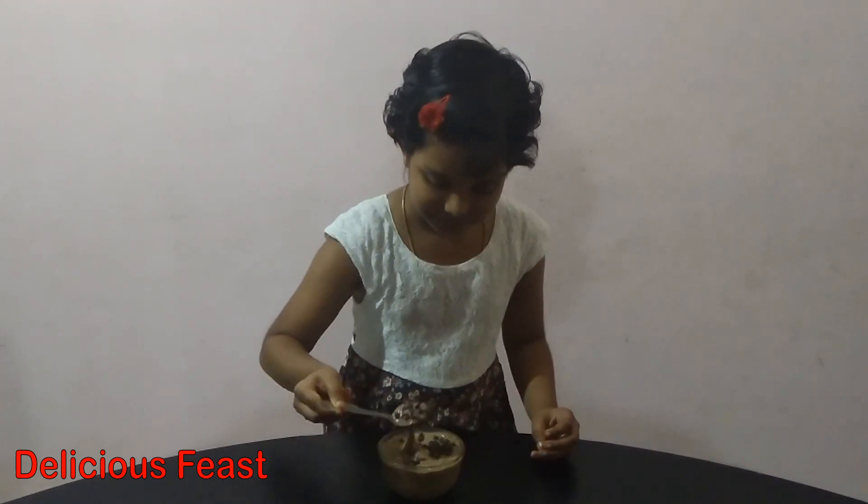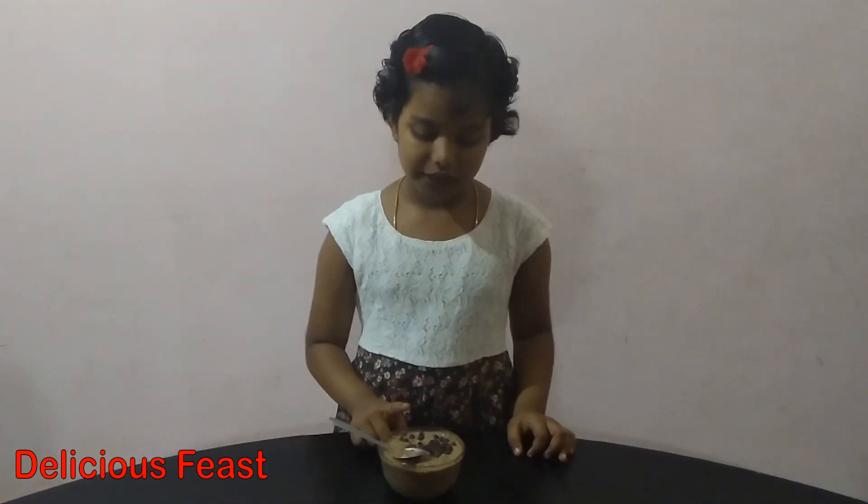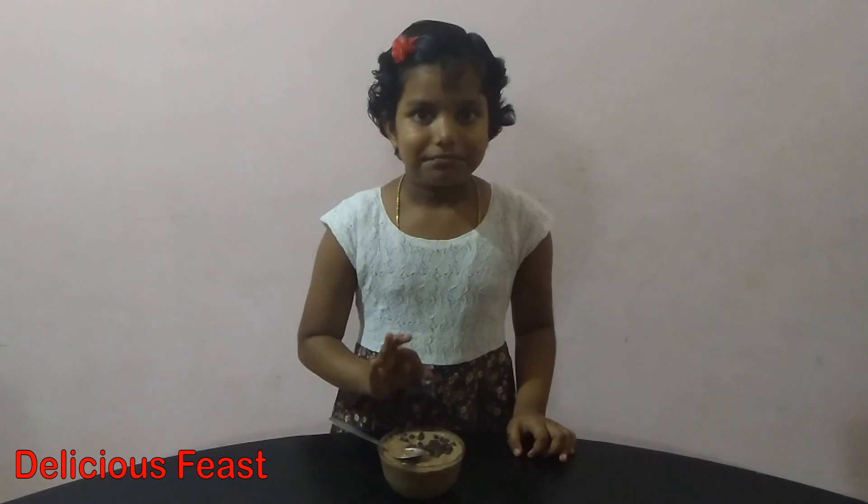Then I will taste it. Super! Then I will try everyone to eat. Bye!